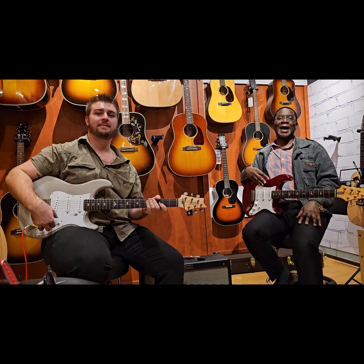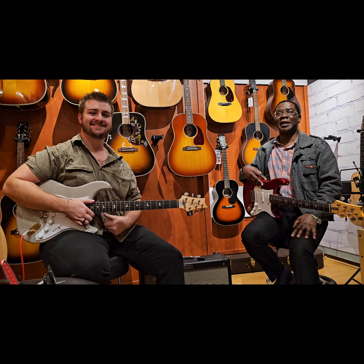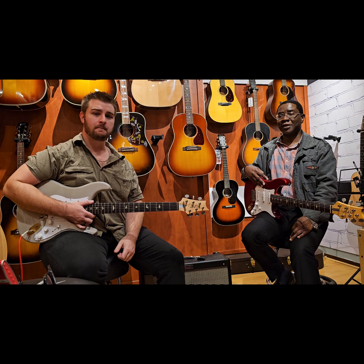Hi, this is Tom from Beautiful Guitars. Today we've got the honor of having Brandon from Marshall Music here in Woodmead, George Bank, South Africa.